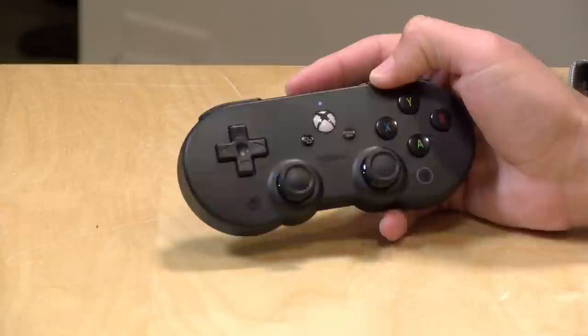In the interest of full disclosure, this came in free of charge from 8-BitDo. However, all the opinions you're about to hear are my own. No one has paid for this review, nor has anyone reviewed or approved what you're about to see before it was uploaded. So let's get into it and see what this controller is all about.